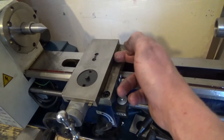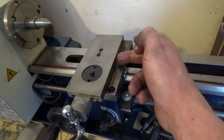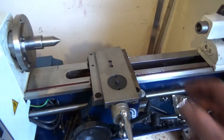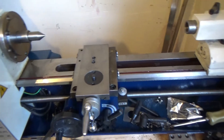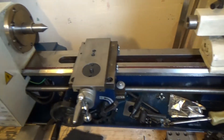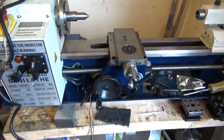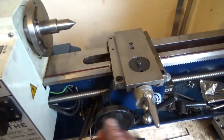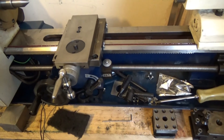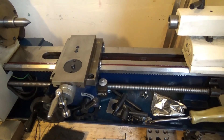I'll put two extra gib adjusters in and then another lock in the centre, so there are places to lock — there's not enough rigidity with only one lock stop. Two working together would be good — one there, one there, and one there. I definitely need to figure out quickly how to do a carriage stop for it as well, so I'll make a quick carriage stop.